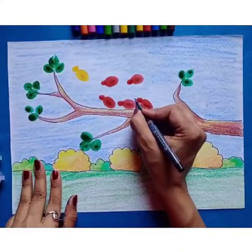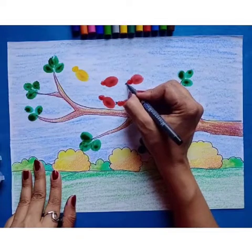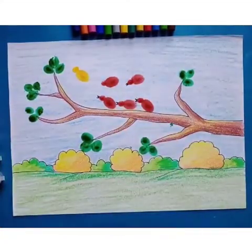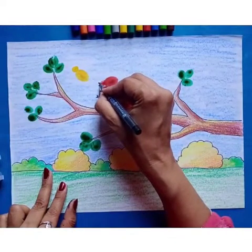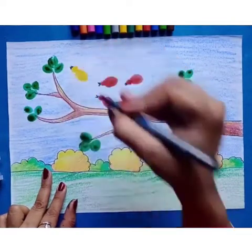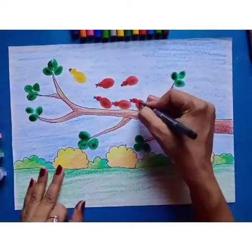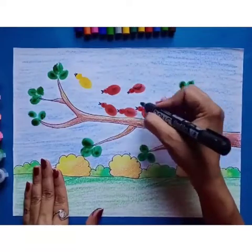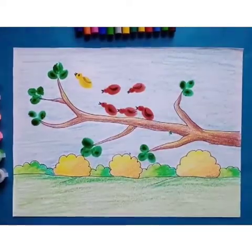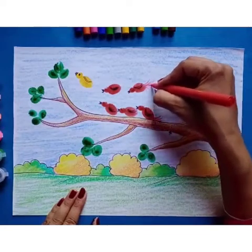Now we will make the bird's beak. We will make a nice face, then the feathers, and then we will make a tail.